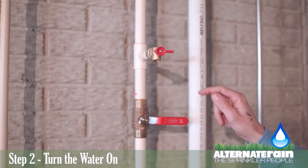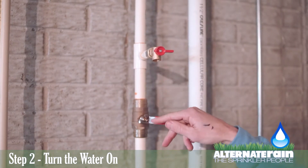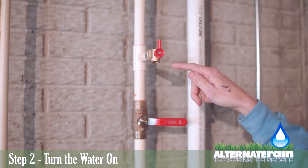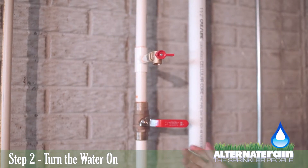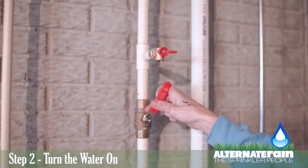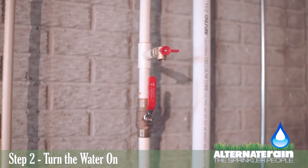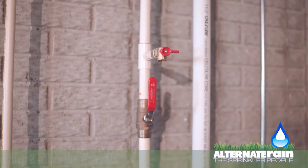The first thing you want to do is make sure that the drain is closed. For the drain to be closed, it needs to be perpendicular to the end where the water would drain out. If it is parallel, that means it's open, and when you turn this valve on, water is going to come out of that. So make sure that this is closed, and then simply turn this valve very slowly until it creates pressure, and stop when the end of the handle is parallel to the pipe that it's attached to. That has now turned the water on to the sprinkler system outside.